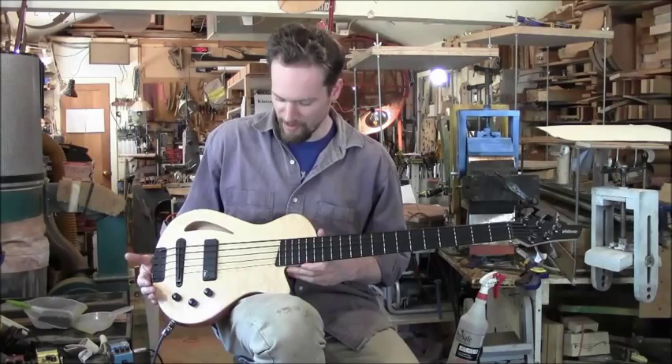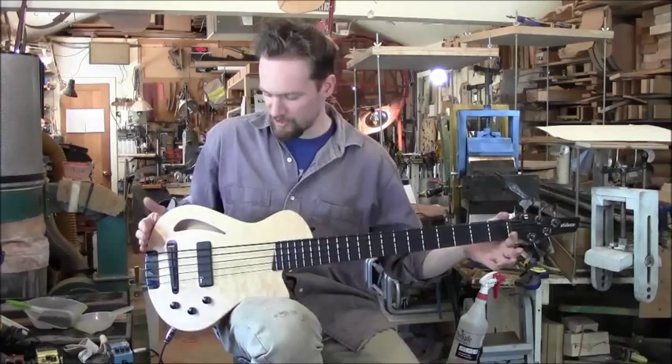Hi, I'm Martin Keith from Veyette Guitars, here with the Veyette Minotaur 5-string bass. This is our short scale bass, 30-inch scale.